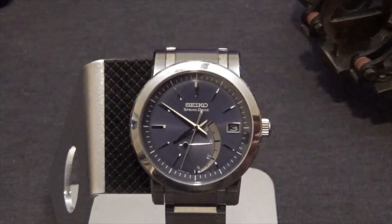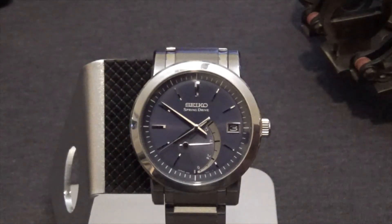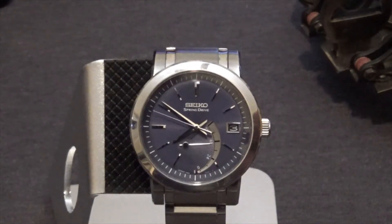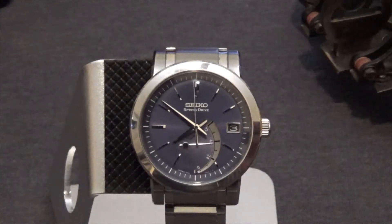Here we are up close with the SNR-003 Seiko Spring Drive watch. It was the first Spring Drive, came out between 2005 and 2010, initially in Japan and then released in other places. It's interesting to see because the Spring Drive movement is essentially the same as what's in the Grand Seiko models with the 5 Series movements.